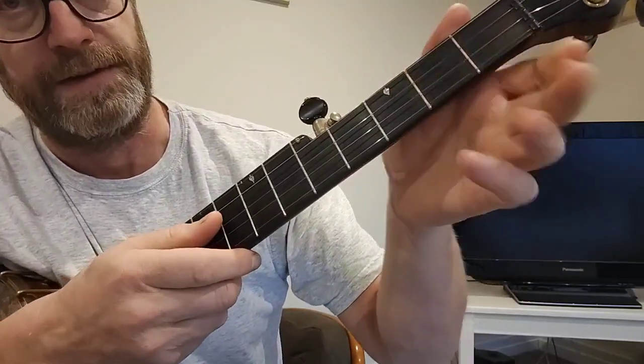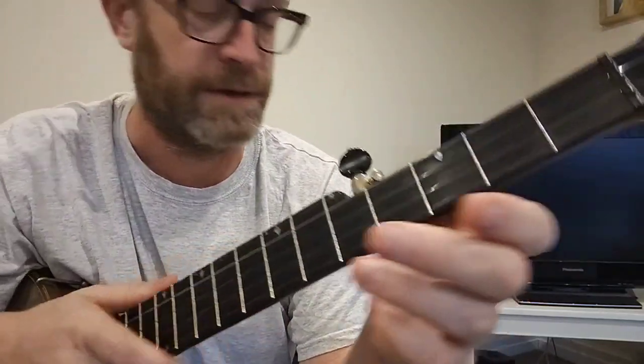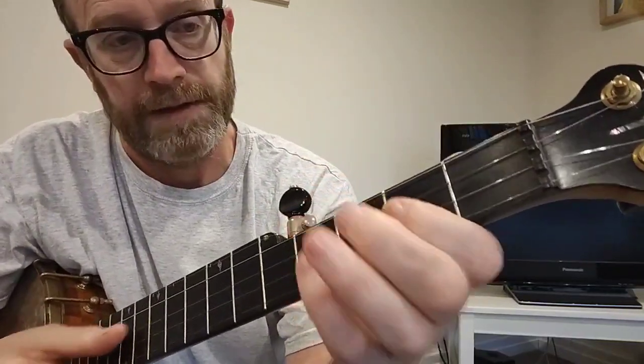So that's played twice — that's the A part — and then the B part, which is just played once, goes like this.